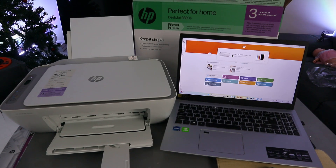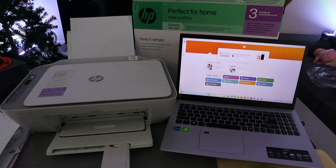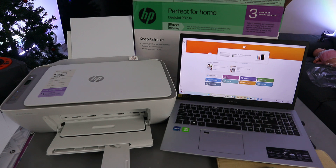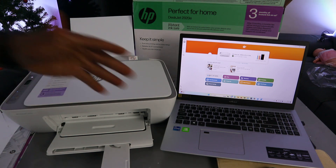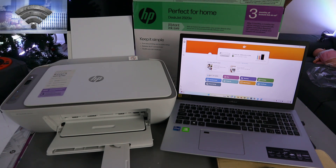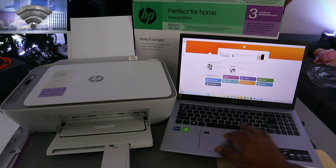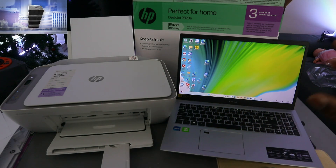Hey guys, I hope you are doing well. This is the HP DeskJet 2820. I'm going to show you how to print documents from a laptop to this printer. The first thing you need to do is make sure that the laptop and the printer are connected to the same network and linked together. There are two ways to do this.